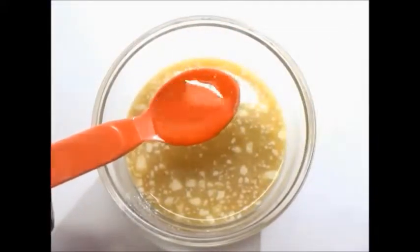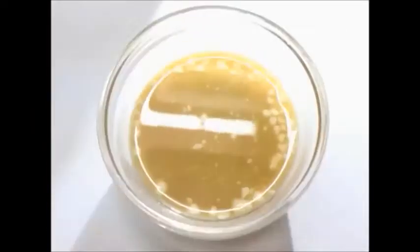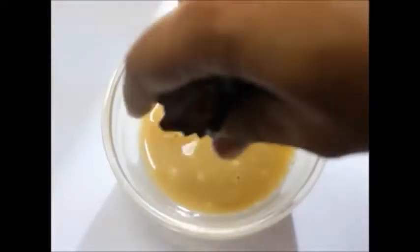Add another 1 tablespoon of glycerin. Dip a cloth in this mixture and squeeze out all the extra solution. Make sure you use a really old or dark colored cloth because the tea stain will be very difficult to remove later. Now rub this cloth very gently on your hair and also on your scalp, especially if you're looking for something to deal with your hair fall problems.